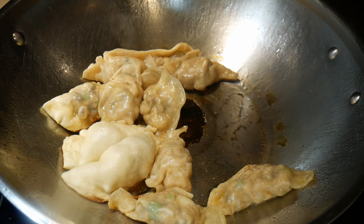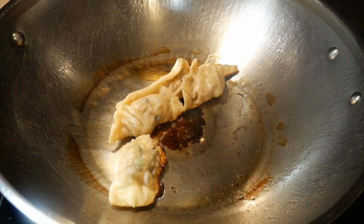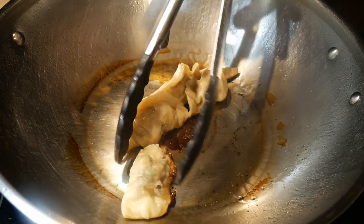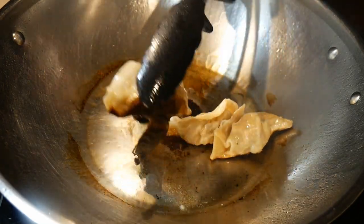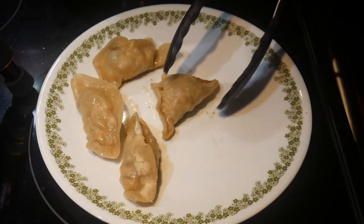A potsticker and so-called jiaozi is really the same thing. Jiaozi is very popular in the northern part of China — instead of frying them, you just boil them and then serve them in a soup.